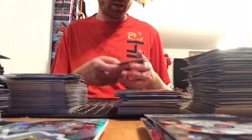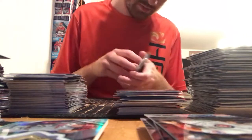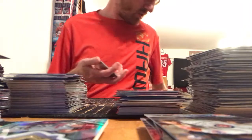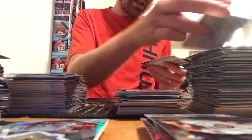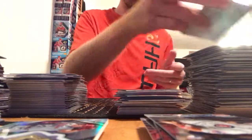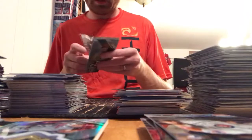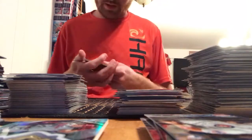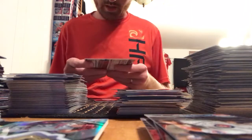Felix Jorge rookie, Gary Sanchez refractor — thought that was a redemption briefly and got very excited. Masahiro Tanaka, Aaron Nola. It's almost two in the morning and I can't see straight anymore. Rougned Odor — either a numbered or negative refractor coming up here.